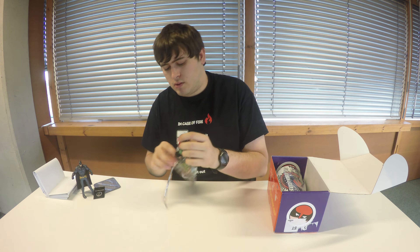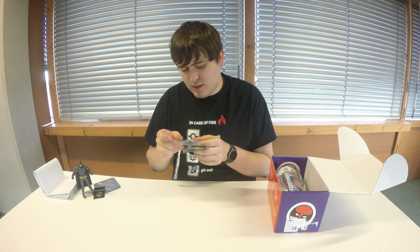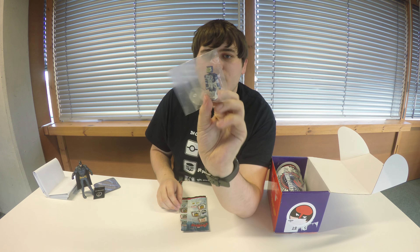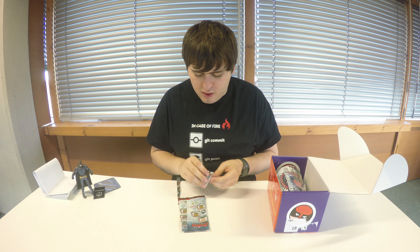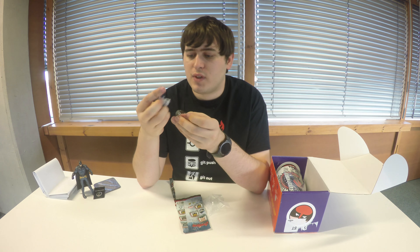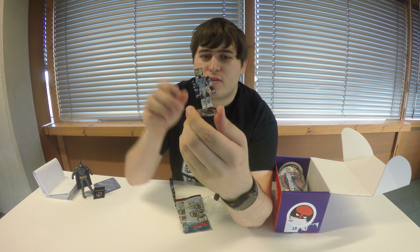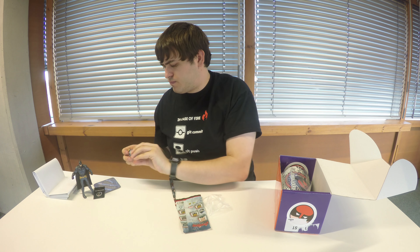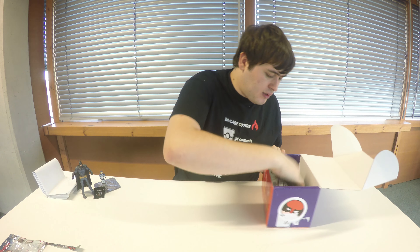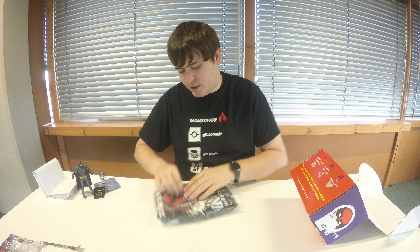We've also got an Avengers item from Age of Ultron — a two-inch figure inside. It looks a bit like Lego almost. It's the Iron Legion! It's been so long since I've watched Avengers: Age of Ultron. We've got a little figure there which is quite interesting — the feet make me think it could go into a Lego set, which is pretty cool.